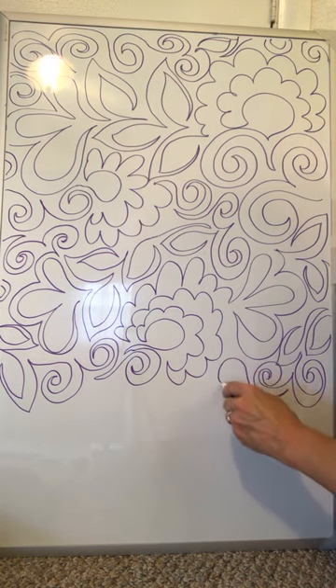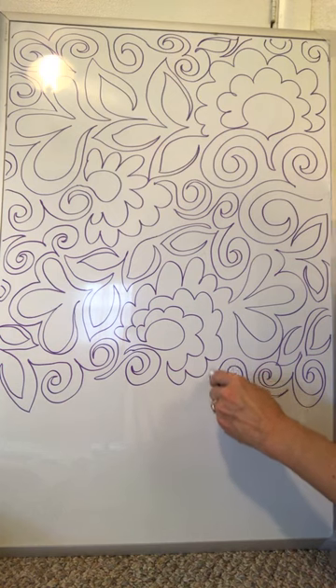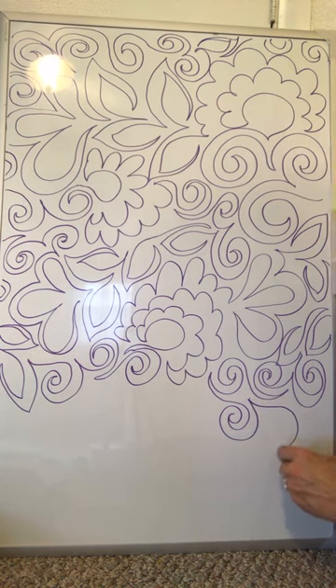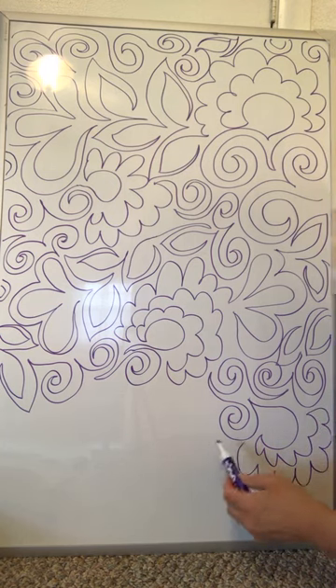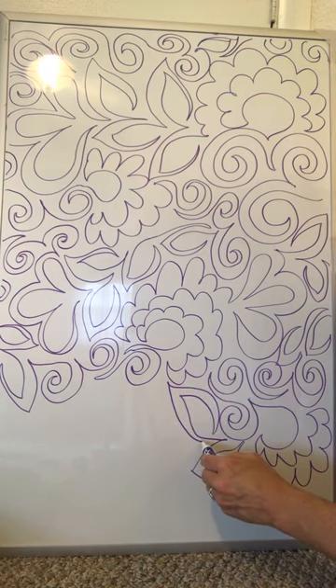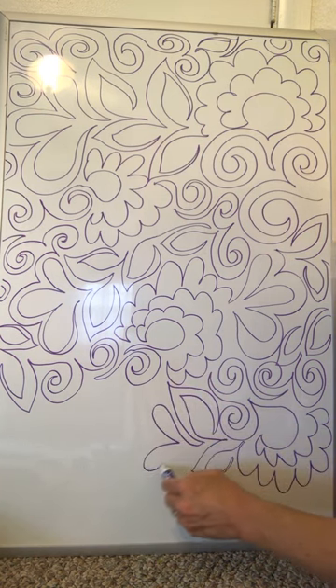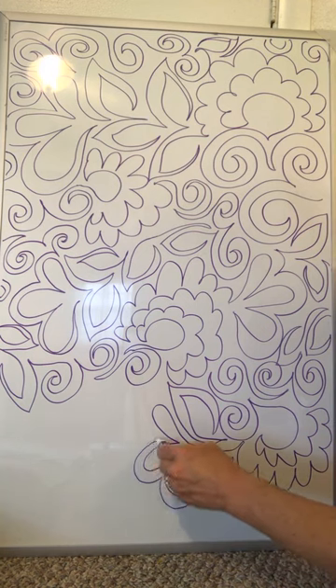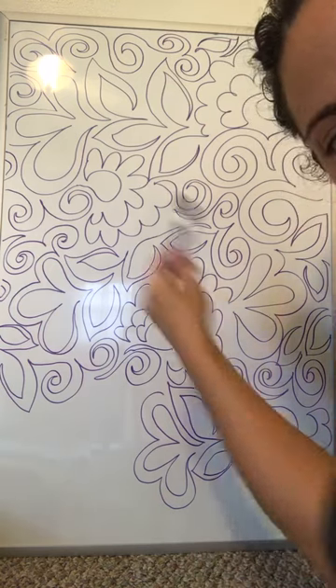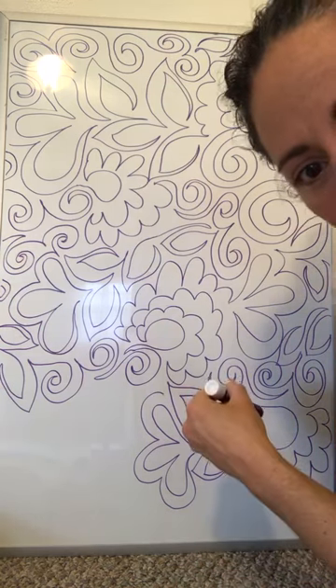I'm just going to pop one spiral right in there. Time for another flower. I feel like a leaf even though we just recently did them — I want that leaf to fill up all that space and we'll go for another one of these. All my eye is really doing when I'm moving around the space is going, 'what's not nearby?' — and whatever's not nearby is what I put in that space.